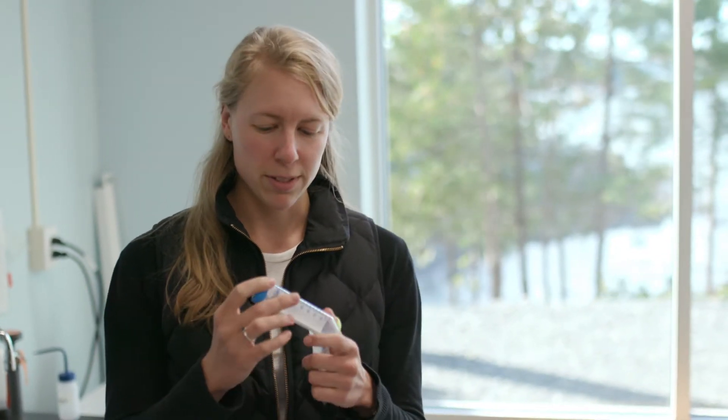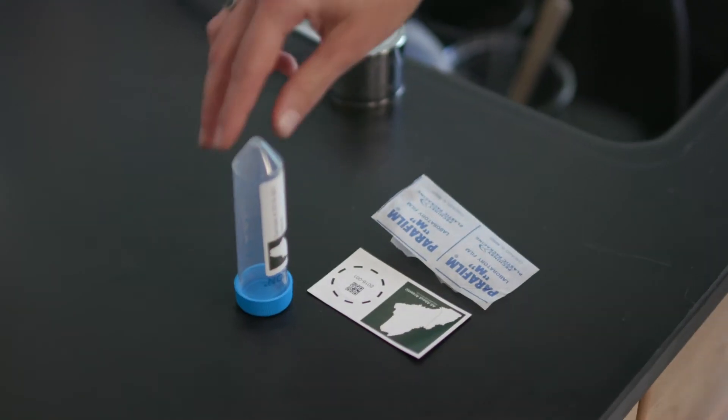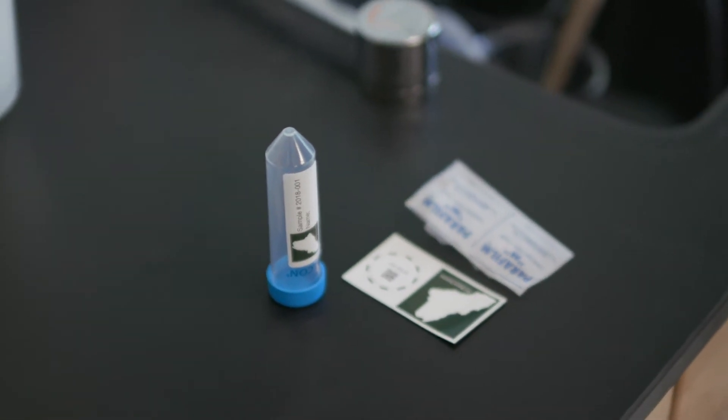Samplers will just fill up their vial to the 50 milliliter line, cap it, and then wrap the parafilm around it. Then their teacher will ship them as a batch to the Dartmouth Trace Elements Analysis Corps.